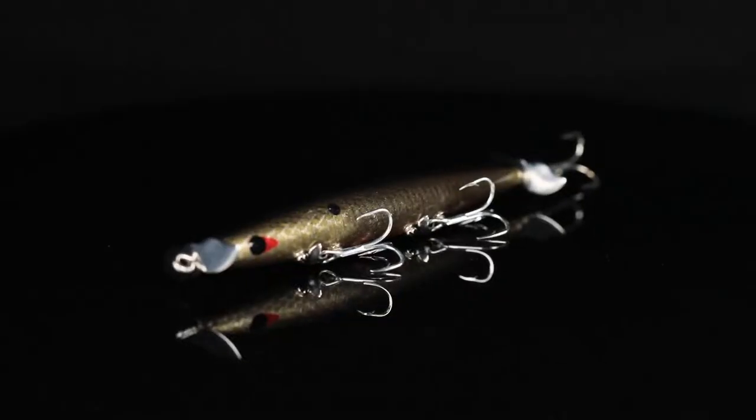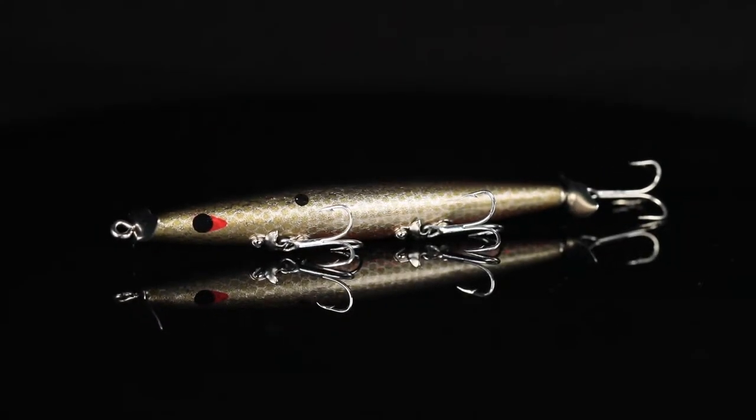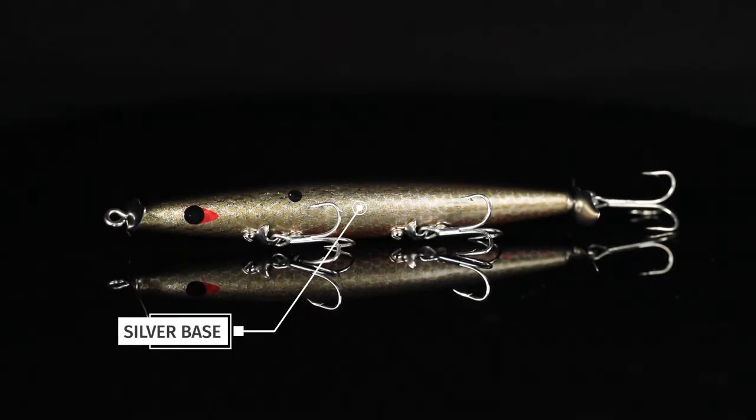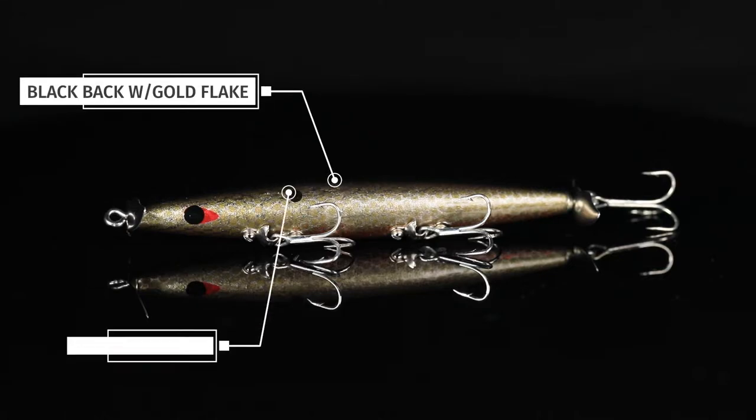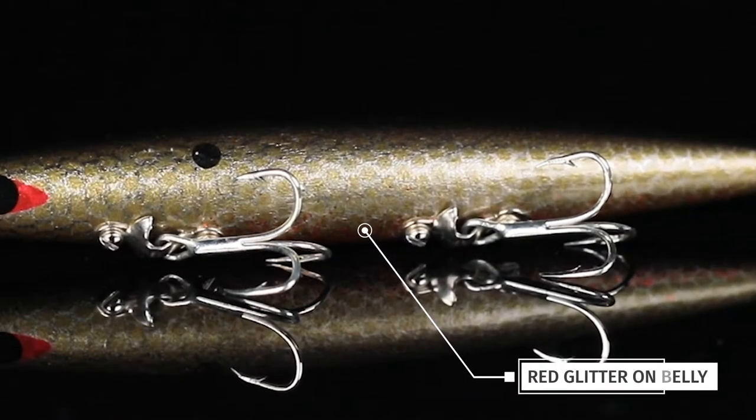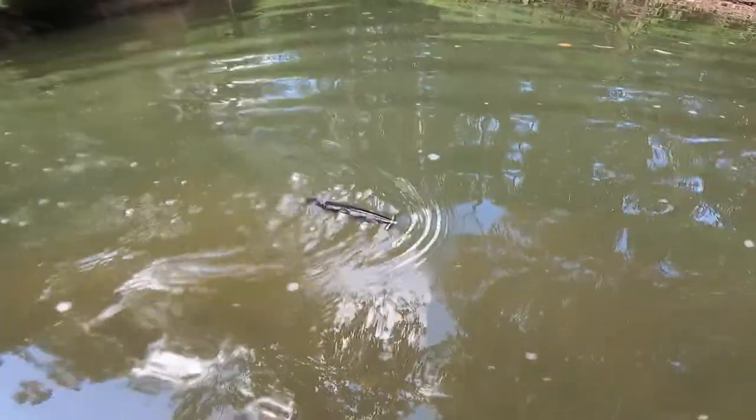What is golden shiner? Well, it's a Devil's Horse that we started out with a silver body, added a gold etching over the top of it, a black back with some small gold flake, a little black shad dot, and some light red on the belly. This color just screams topwater bite anytime this year around any golden shiner forage.